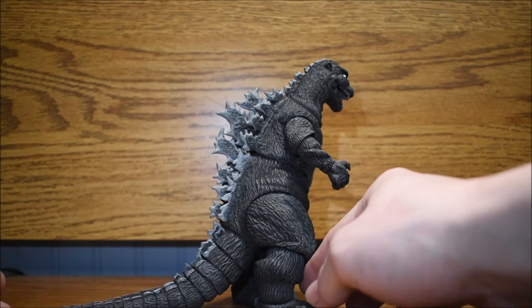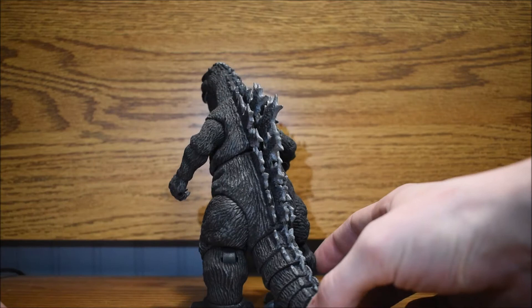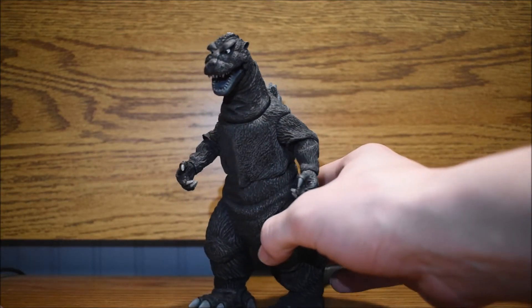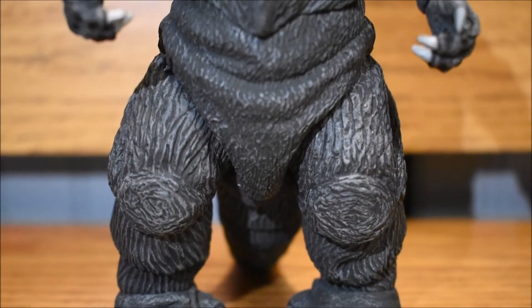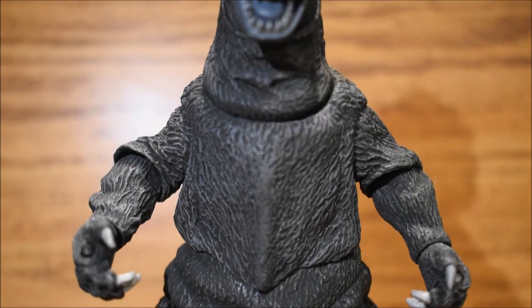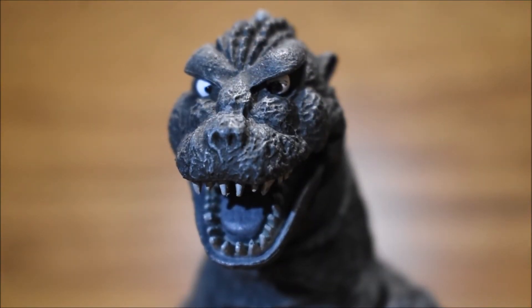This figure is so awesome. It's very detailed. It kind of looks like him from the first movie just because it's black and white like the movie. The texture is just like from the movie. This figure has so much detail — it's insane from head to toe. Everything is detailed perfectly.